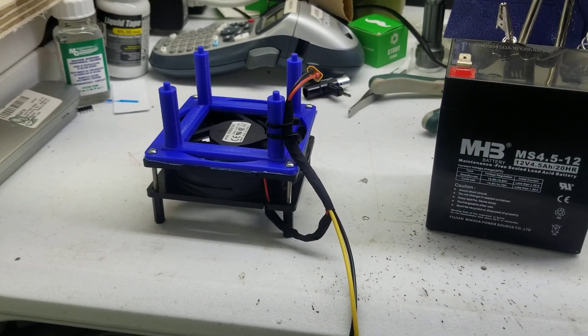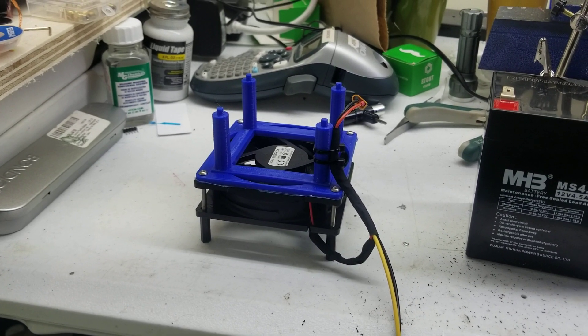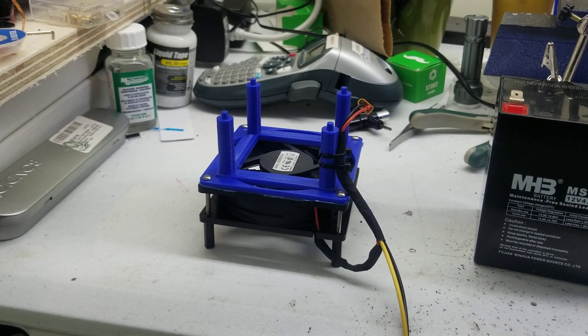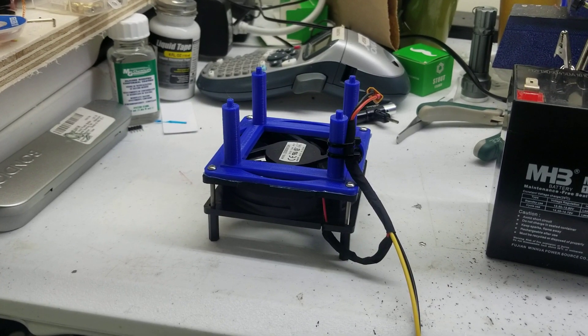Hey guys, just want to show you a little tool that I built. I got tired of trying to figure out what level was on my flight controller when I was trying to calibrate it, and also when programming, they get hot — this is kind of the solution to that.